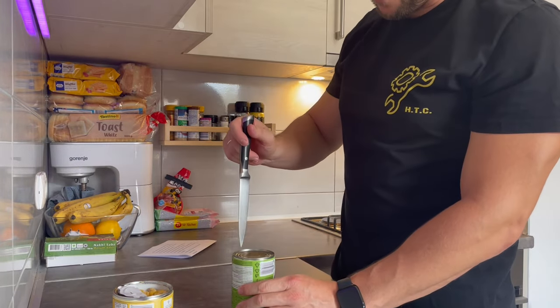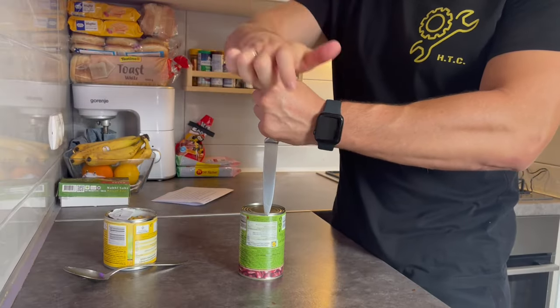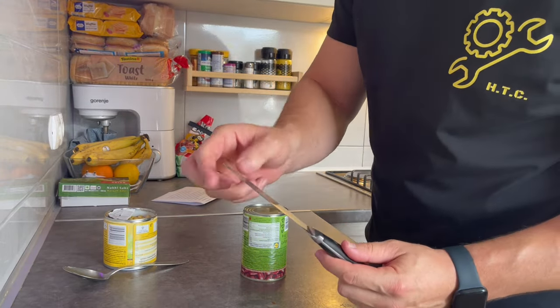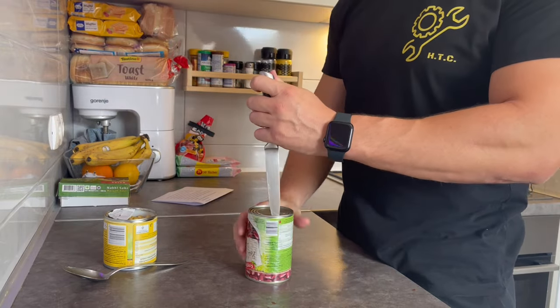Place your can on a firm surface, put your knife on the edge of the lid like this, and just hit the knife handle with your hand. Now this lid is going to maybe damage the knife edge a little bit, but if you need to open your can to survive, you better use it, right?